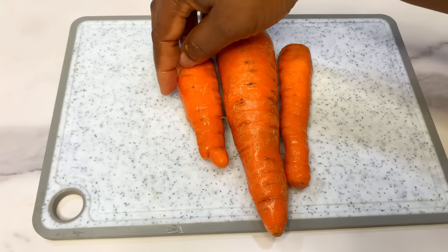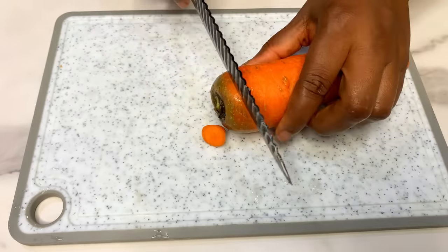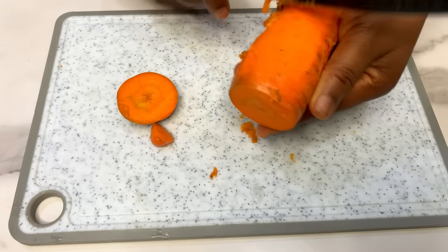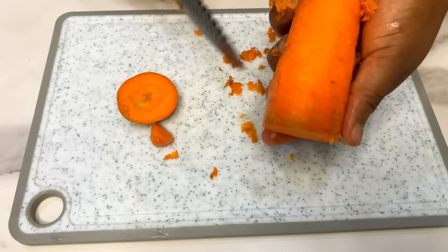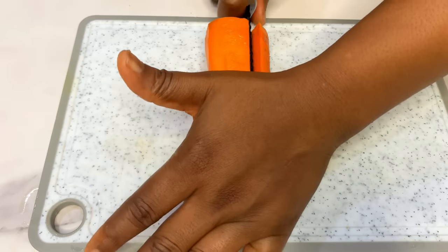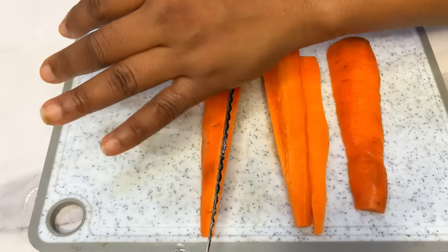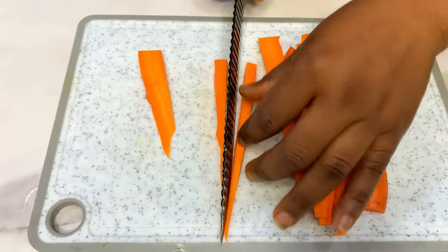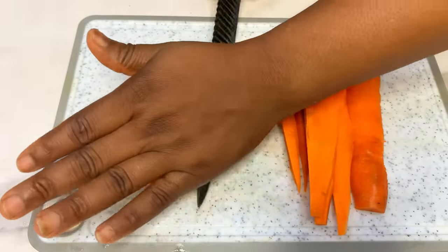Now that we have our meat ready, we're going to prepare our veggies. Starting with the carrots — just go to your local market and get some carrots. We are going to dice them into small square sizes, but first scrape off the back of the carrots to make sure they are clean. I'm sure a lot of you already know how to dice carrots from the fried rice video we did the other day.